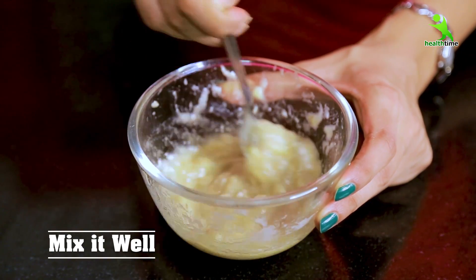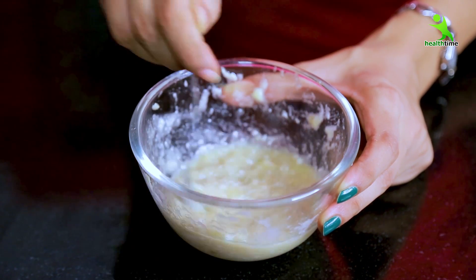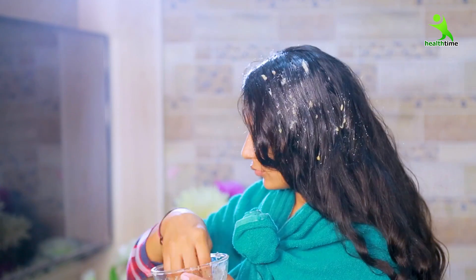Mix it well. After that, you have to put it in your hair. You will have a better product for your hair. These 3 ingredients will be good for your hair — it will make your hair smooth and shiny. If you have hair fall, it will also stop. And then it will also increase the volume of your hair.